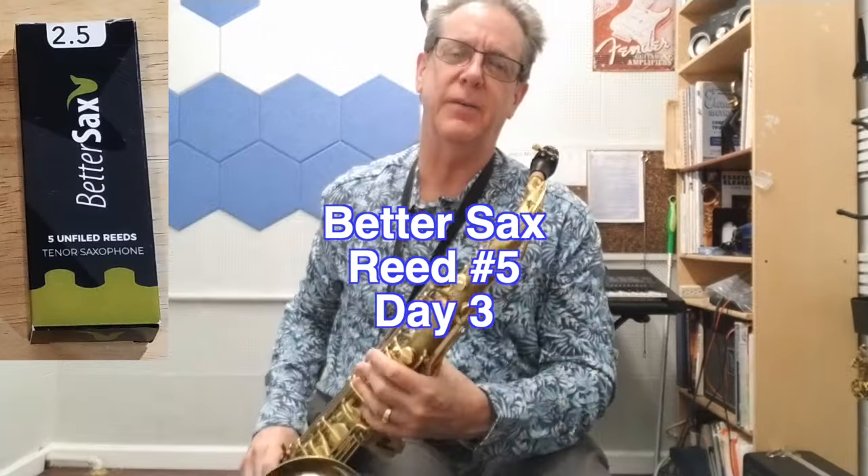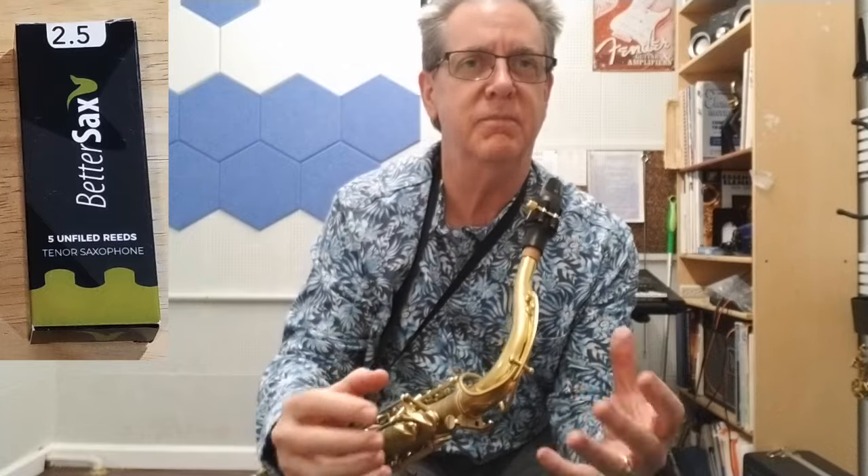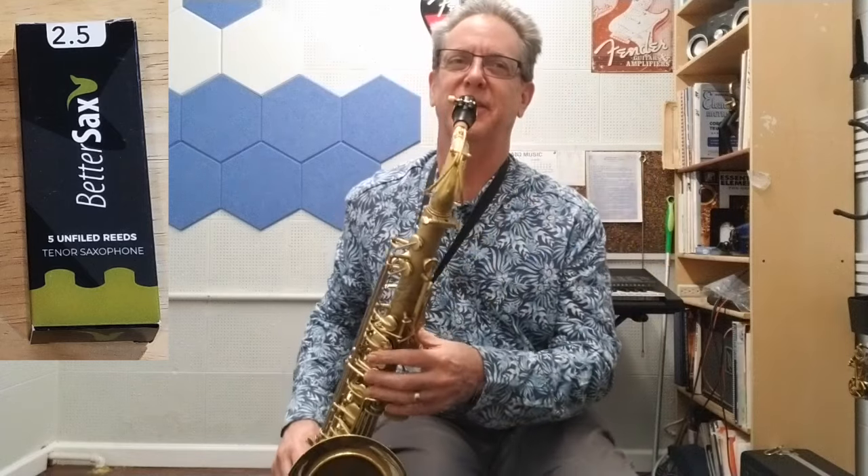All I can say about three of the five reeds is they have what I would call a husky tone. It doesn't have a gentle, sweet sound — it's like a bark. So here's a somewhat gentle, sweet song I'm going to try to play. Let's see what we think.